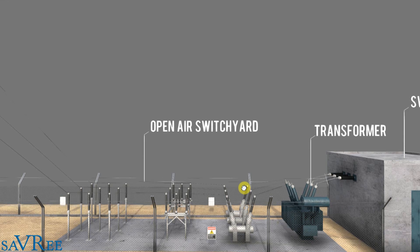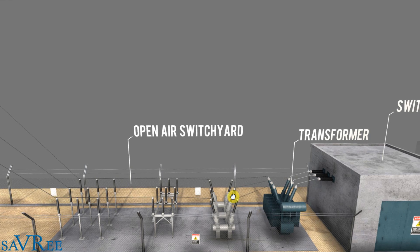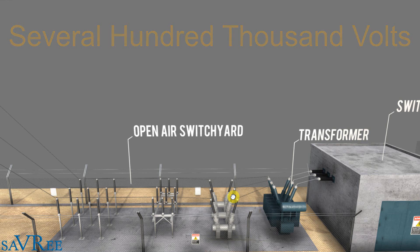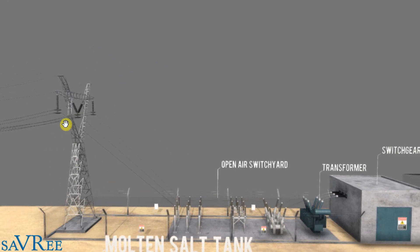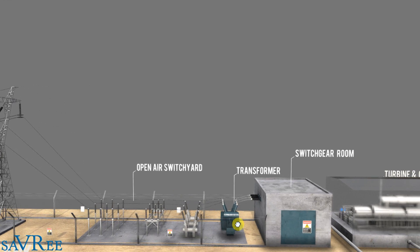Open air switchyards and transformers are some of the most peculiar looking machinery items in the engineering world. The voltage within the open air switchyard, once stepped up by the transformer, is going to be several hundred thousand volts — anything between 110,000, 220,000, 380,000 volts or perhaps more, depending on the country. We then send the electricity to a high voltage electrical pylon, which distributes it to the national grid. At the national grid end, we have something similar in reverse — a pylon going to an open air switchyard and a transformer — distributing electricity to industrial and residential areas.